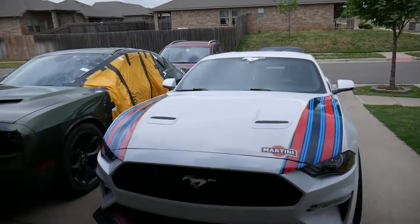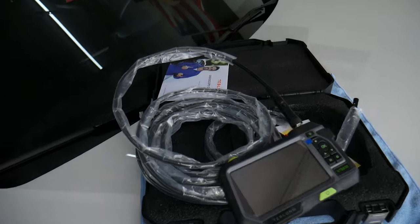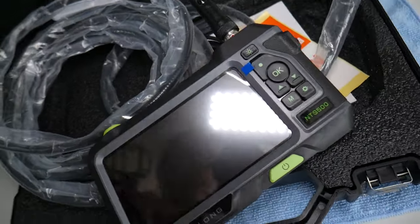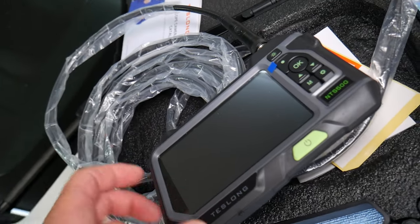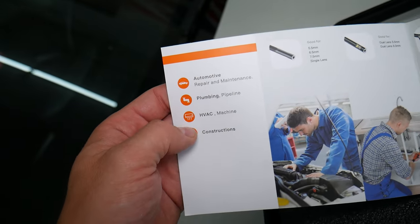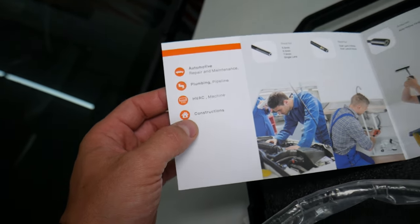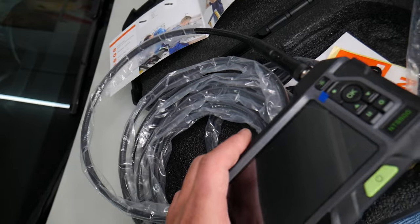So let's explain what we have here specifically. This is the triple camera endoscope, and as you can see we're constantly working on cars, so a tool like this is definitely something you need — even if you don't work on vehicles all the time. For instance, you can use this endoscope for car repairs, plumbing, HVAC, heater and AC systems, and construction.